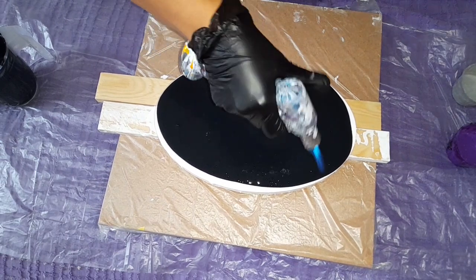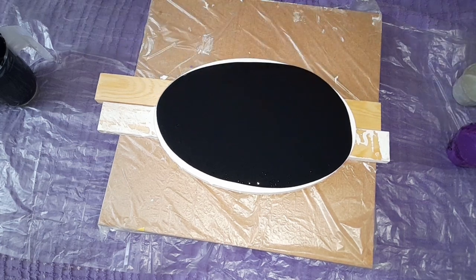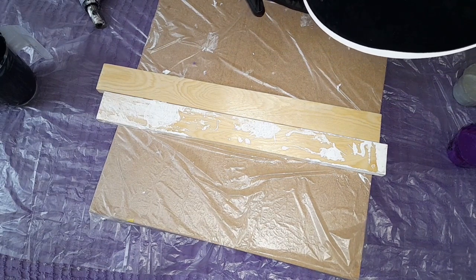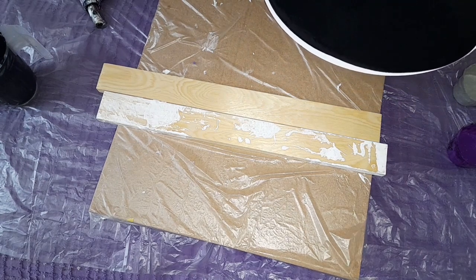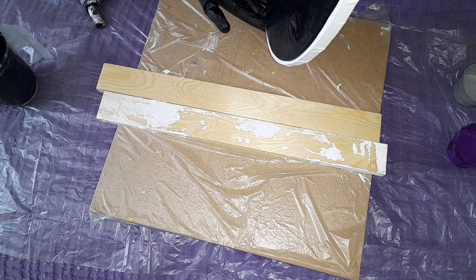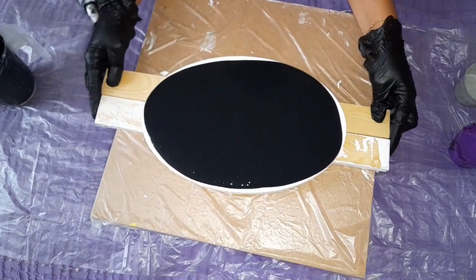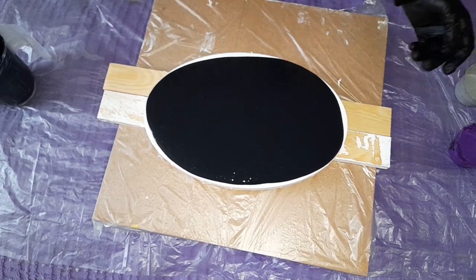Whoa, pretty good amount of bubbles. I'm gonna try to eliminate some of them with my torch. As I always say, it's very dangerous — it's actually not a very good idea to use your torch when you're using house paint because it can burn very quickly. But the amount of bubbles is heavy here.